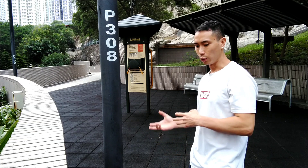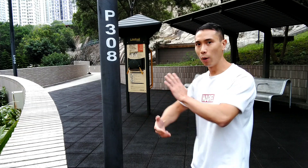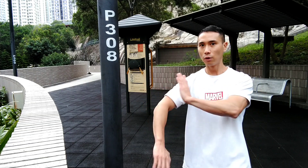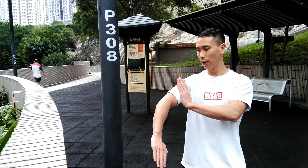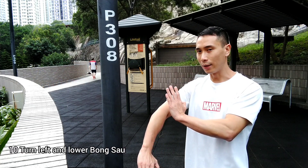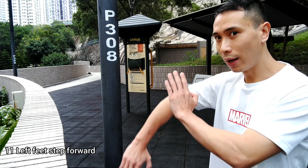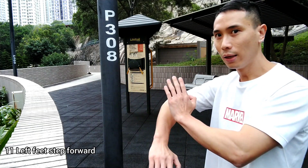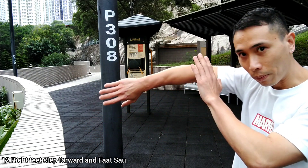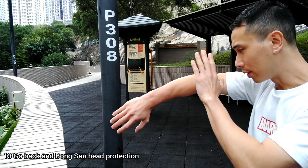Now we already go to the left-hand side, use the KICK. And then we do the LOWER BONES OUT here. LOWER BONES OUT, like this. FAK, we call FAK, and then protect the BONES OUT, protect your head, and then KICK. This is the side KICK.